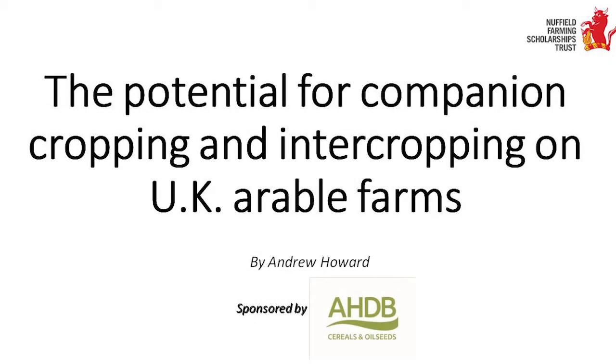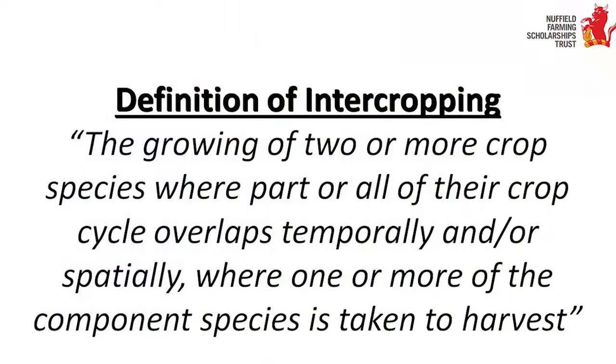Good morning conference. Before I start, I wanted to explain what companion cropping and intercropping is. The simplest way to explain it is it's planting two or more crops in the field at the same time, and at least one of them you take to harvest.